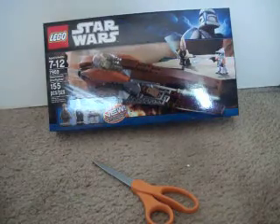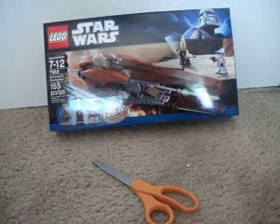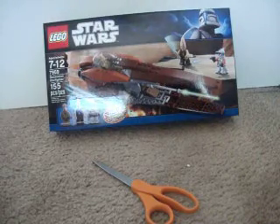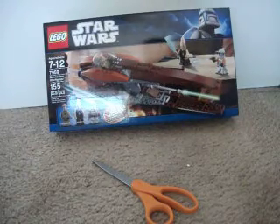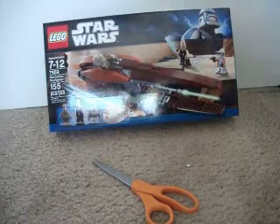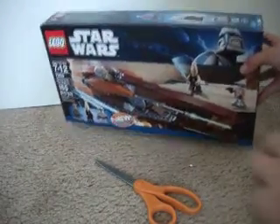Hey guys, it's ColinGutter98, and today I'm going to do another video, and this is going to be an unboxing of the brand new 2011 LEGO Star Wars GeoMotion Starfighter. It's set number 7959, and it has 155 pieces, and it's ages 7-12. I picked this up at Target for $30, and I'm really excited about it.